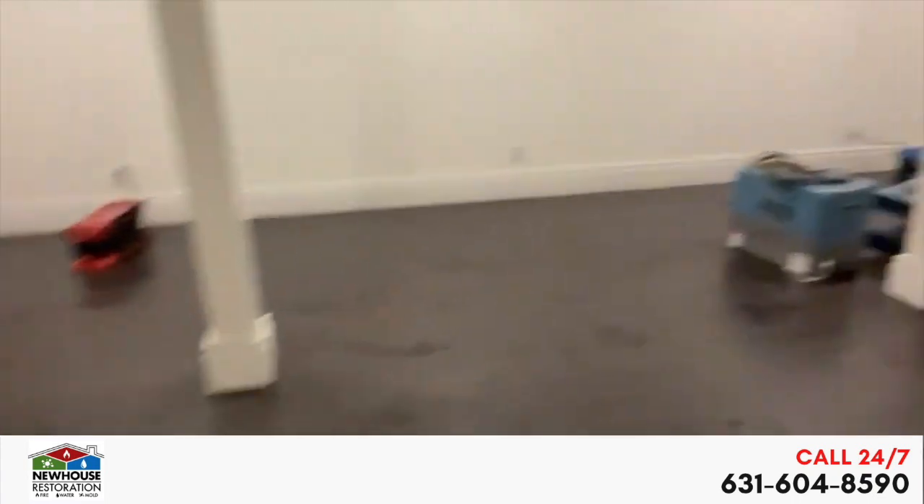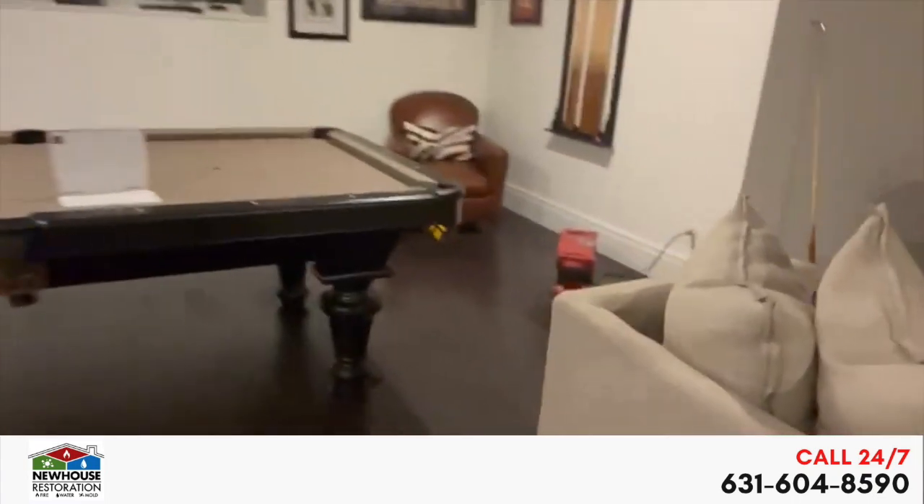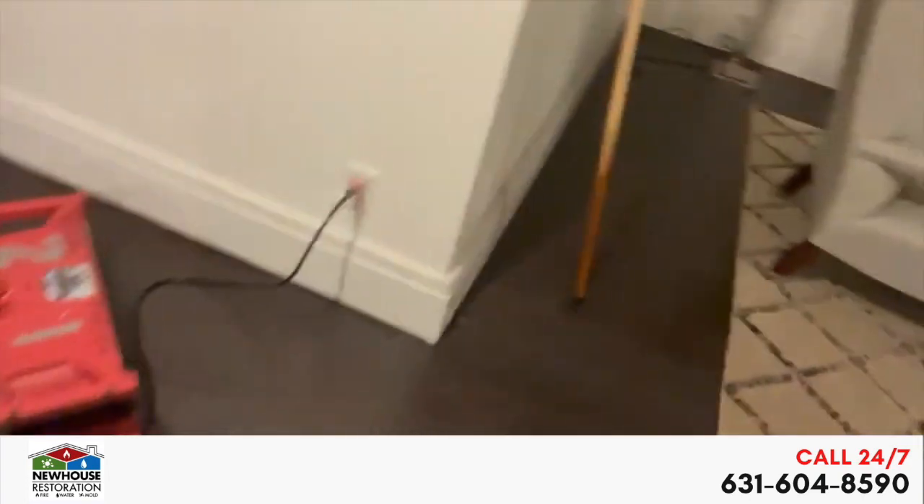It made its way all the way through over here. Got the pool table, which is pretty wet. All the way down here, it's still going to come up no matter what. The floor is going to start cupping soon eventually.